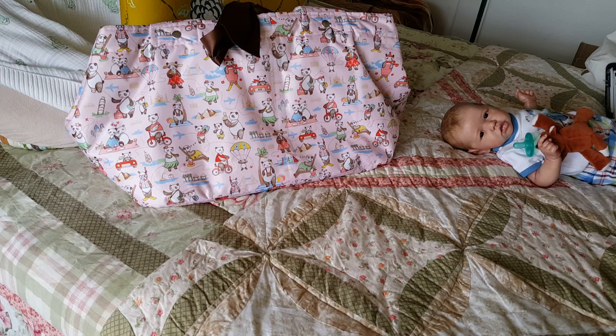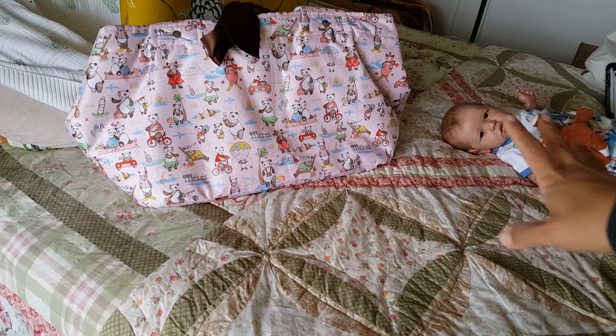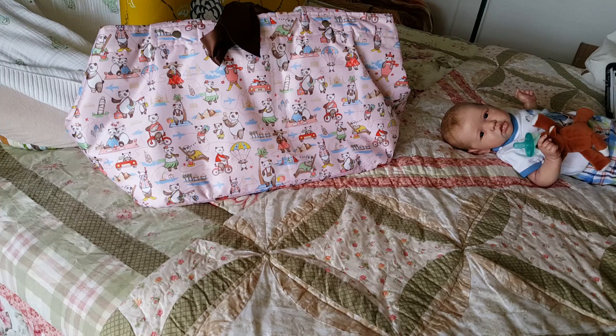Then I decided I want to make one — I want to make a reborn bag. Because after I went to the doll show, I roomed with Crystal, and she had one of these bags and I got to see it in person. And I thought, oh my gosh, they are amazing, but they are pricey.